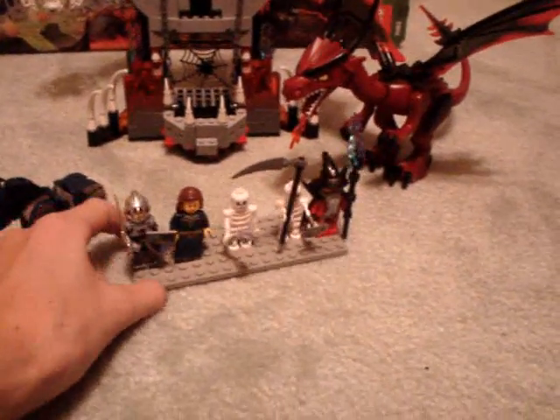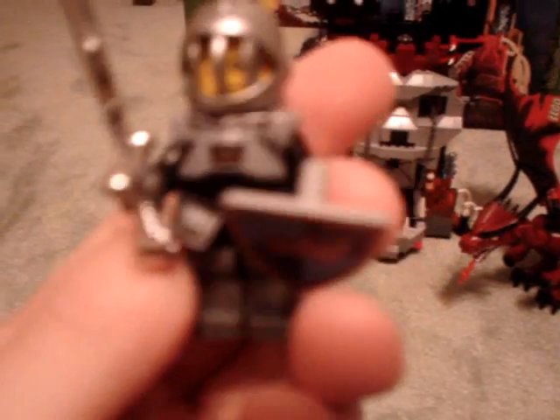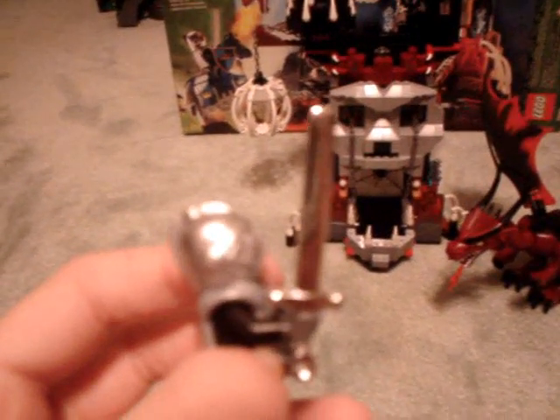It comes with five minifigures, two of them exclusive to the set. The first is a knight with a heater shield — I think that's what it's called — a nice silver sword, armor, his torso is just black so there's no special printing, his helmet, and Agent Chase's face if you collect LEGO Agents.